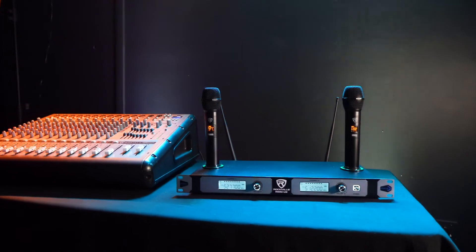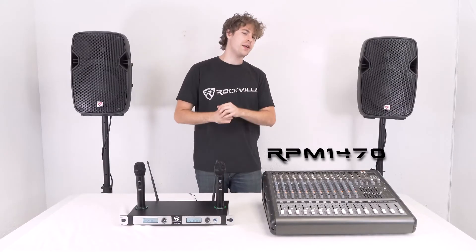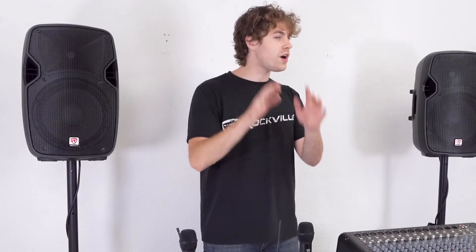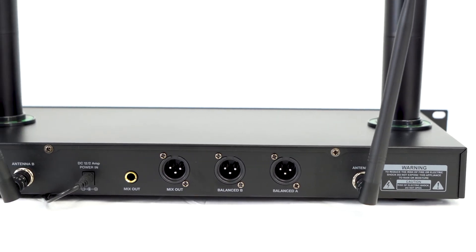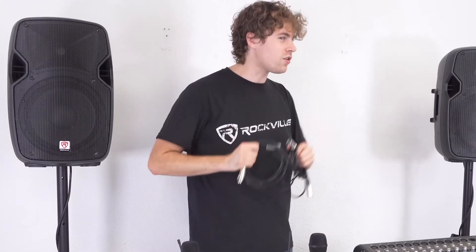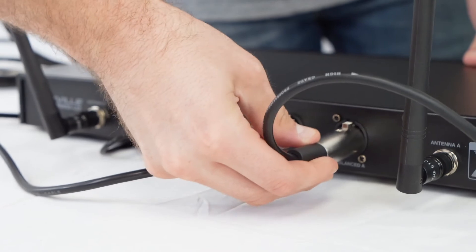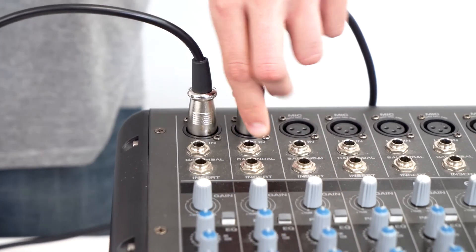We can also use the RWM U2 with a mixer and a couple of speakers for a bigger setup. Here I have the RPM 1470 mixer with two passive speakers. Just like the last setup, you can use the included quarter inch or XLR cable to connect the receiver to one channel on the mixer, but you can also connect the two channels on the back of the receiver to two channels on your mixer for independent control of each microphone. For that setup I'll need two XLR cables — I'll plug the female ends into the balanced A and balanced B XLR outputs on the back of the receiver, then plug the other ends into two channels on the mixer, using channels one and two.